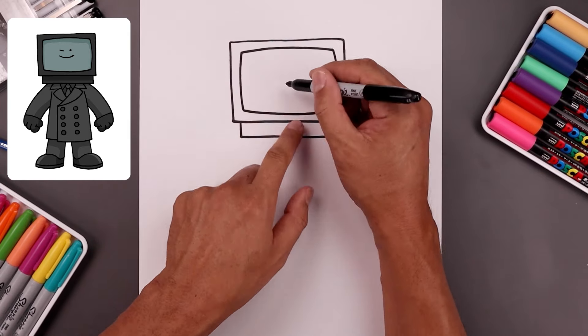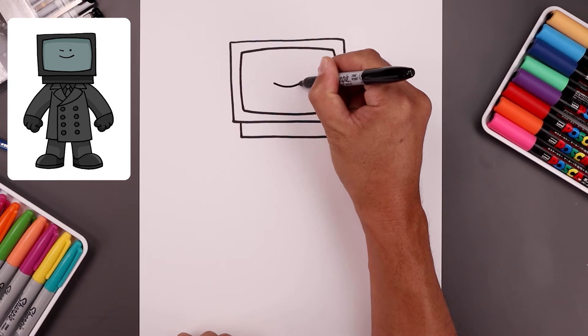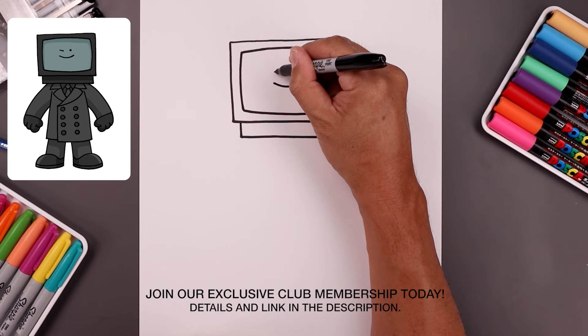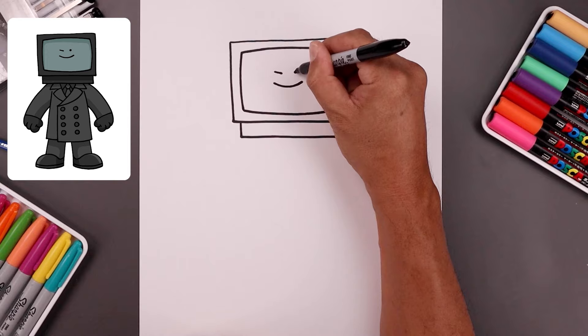Let's add that face in the middle. We're going to start with the mouth — starting over on the left, bend this down and then up. Now on the left side we're going to have the character winking, so I'm drawing a short angle line coming in. Line this up over on the right and add a black dot.